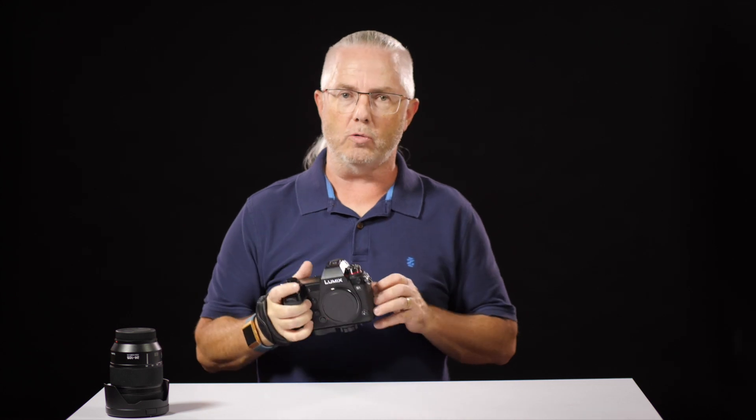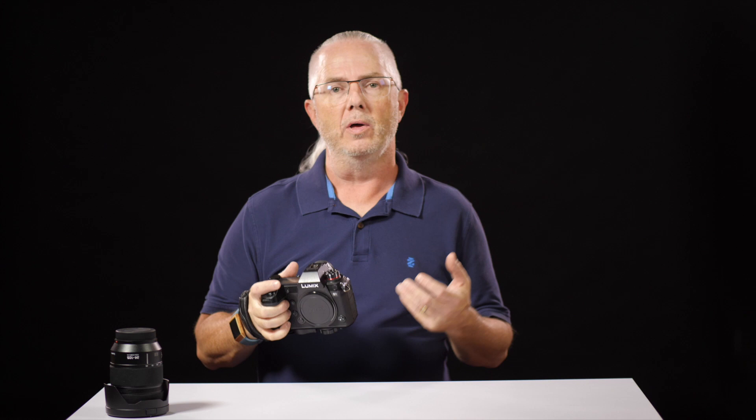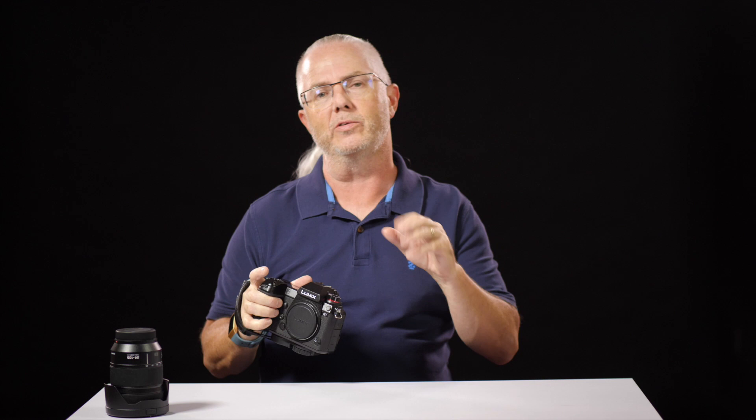If you've got or are seriously looking at one of the L-Mount Alliance cameras and you need a portrait lens — something that is a classic length — nothing wrong with making portraits at 35 or 50 millimeters, but classic portrait length is about 80 to 120 millimeters. Well today, if you're looking for a prime, there is really only one option on the market other than the Leica f2 at 90 millimeters, and it's a...